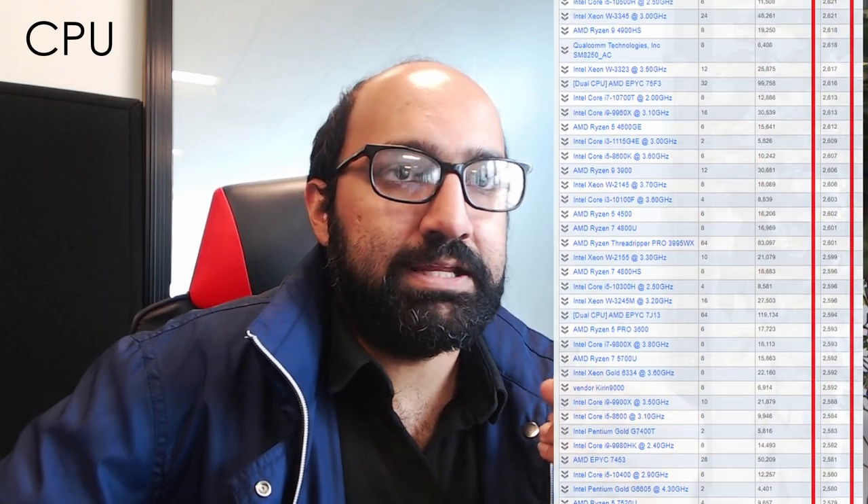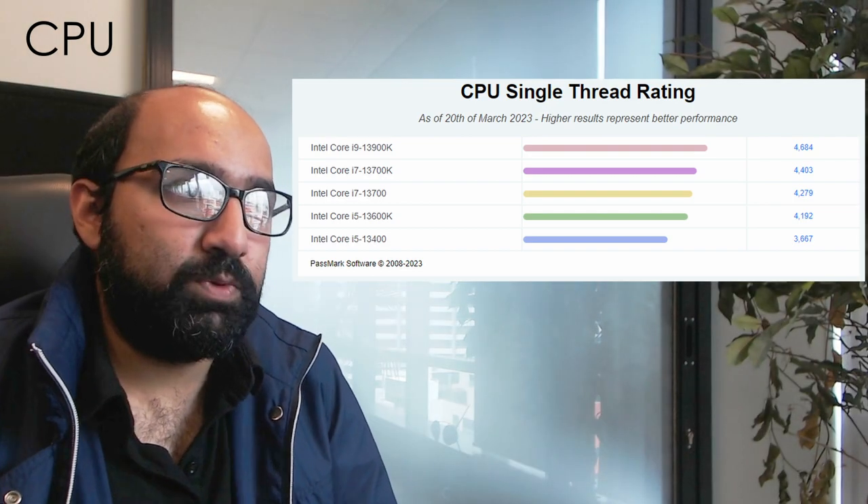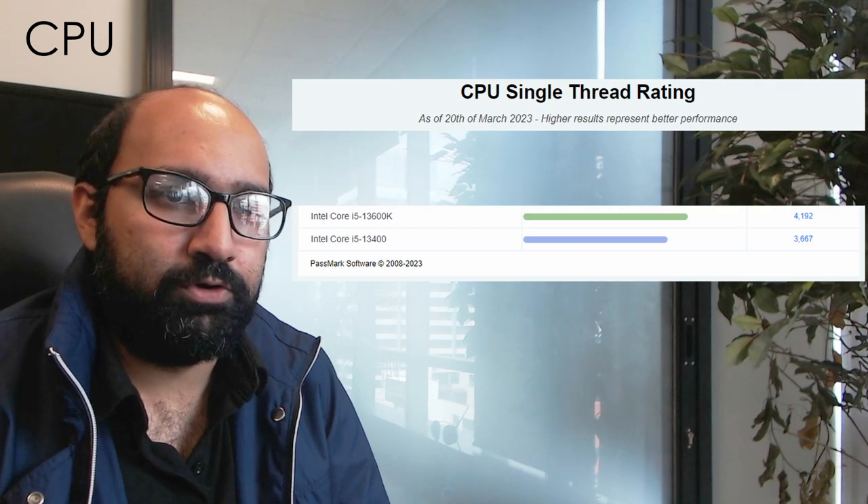According to Twinmotion themselves, you're going to want a CPU with at least 2000 in the Passmark single-core rating. That's not an extremely high rating — even some previous generation CPUs can handle this — but generally we recommend the most modern CPU possible. We'd recommend something from Intel's 13th gen, and here we've got a chart of some of our recommended CPUs.